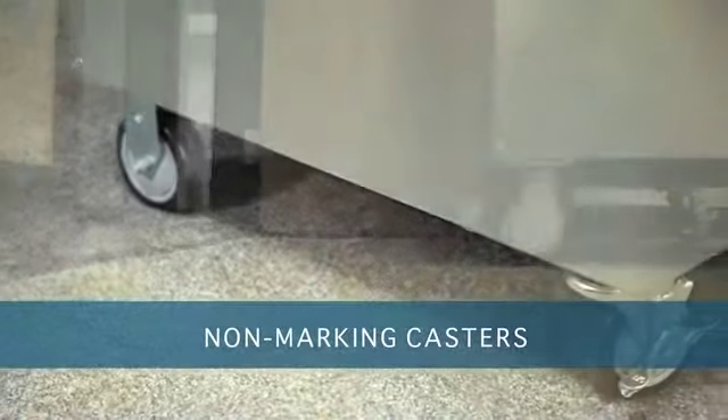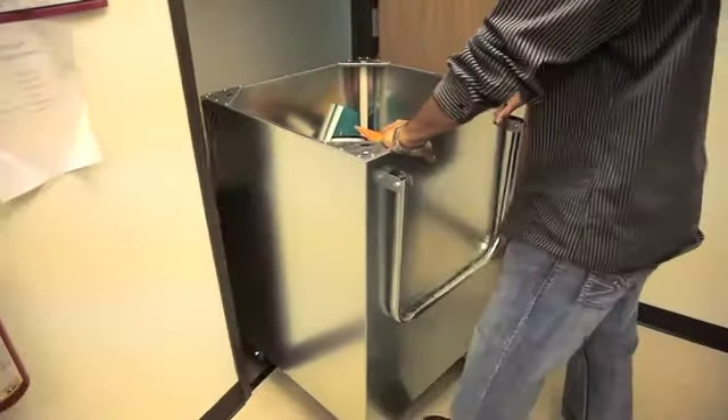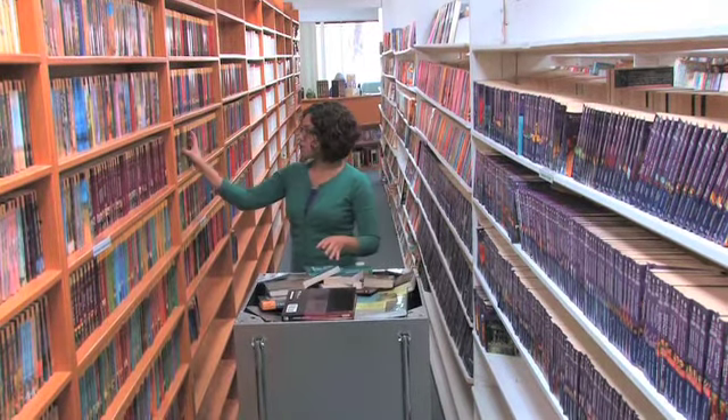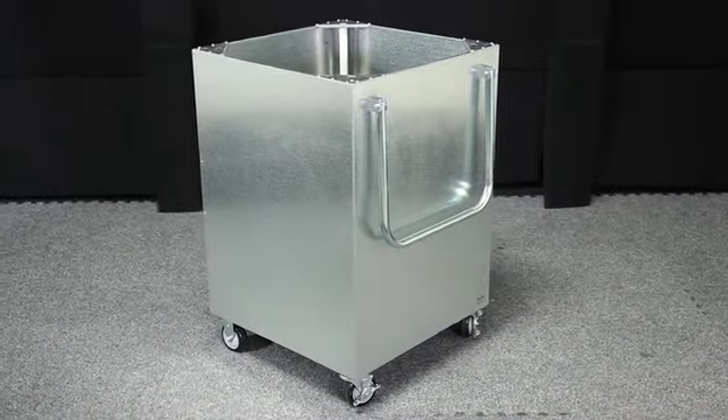Their non-marking castors will not destroy your floors, and these DuraSteel carts fit through all standard doorways. They are perfect for transporting materials, supplies, and heavy loads in almost any environment. DuraSteel carts are available in different sizes and capacities to fit your needs.